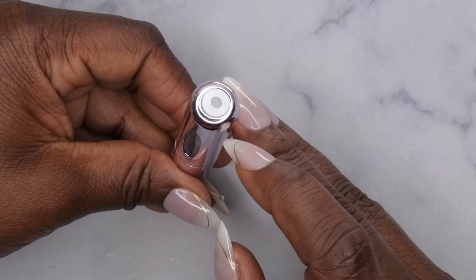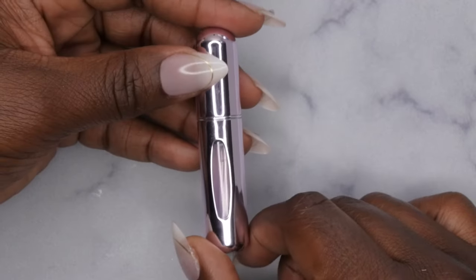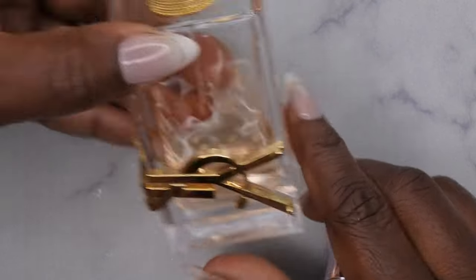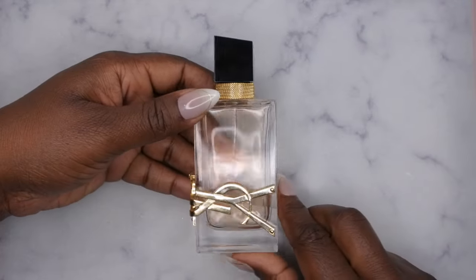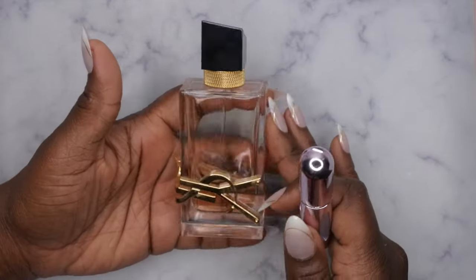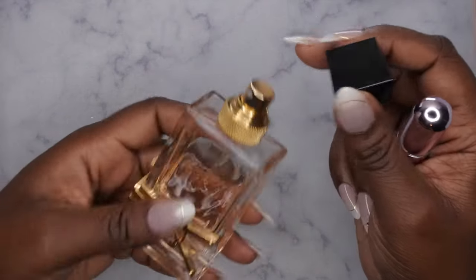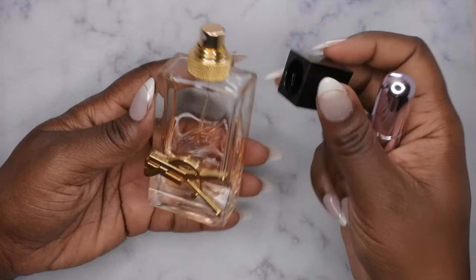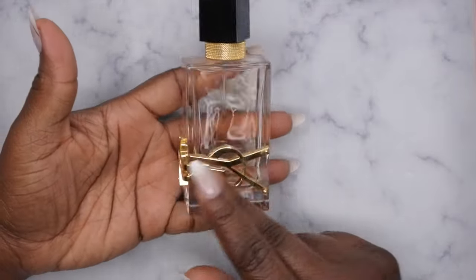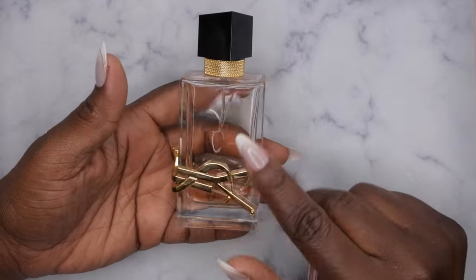In my unboxing I showed you all that at the bottom it has that hole, and then this shows you how much fluid is actually in the item. This is my perfume of choice that I'm going to be filling it up with — my YSL Libre. I absolutely love this perfume, it smells so good. It's like grown woman, super soft, feminine yet fun and flirty. I really like this perfume a lot and I absolutely love the bottle as well — it's really nice and luxe looking.